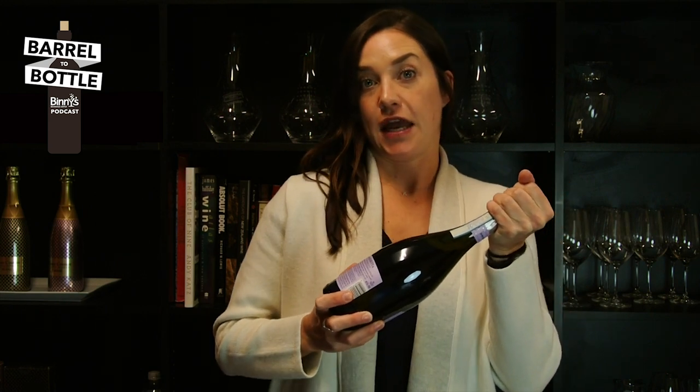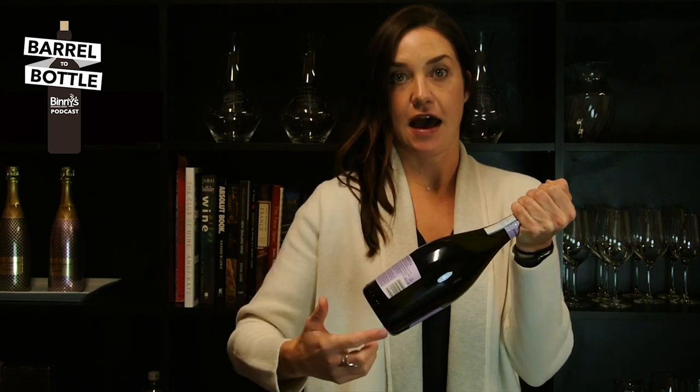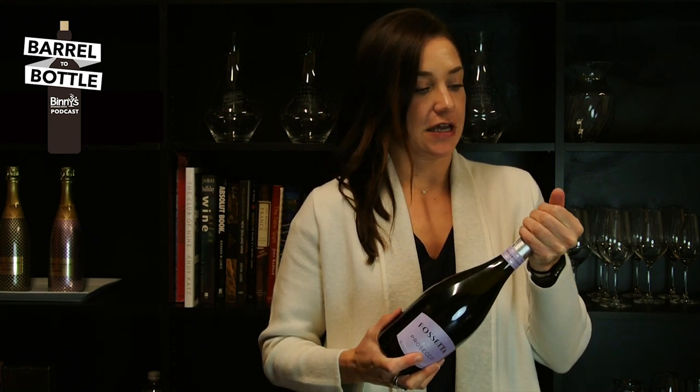The bottle's at a 45-degree angle. This is important because it forces the pressure to come up this way instead of out of the top, so you don't lose any wine or lose any CO2. Now, I turn the bottle, not the cork. We don't like to work too hard, so keep it easy on yourself.